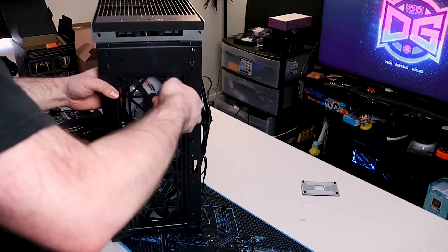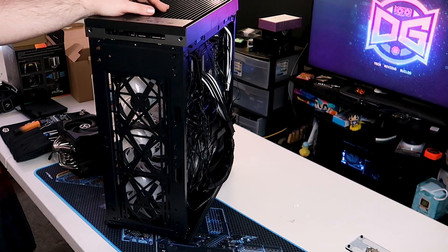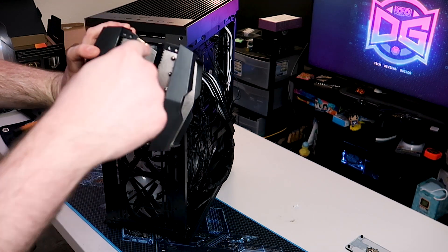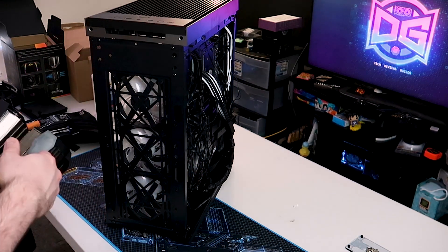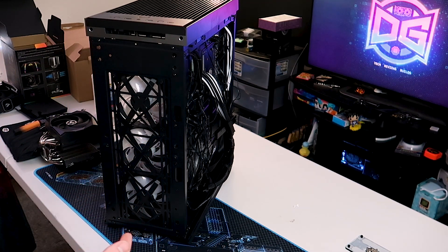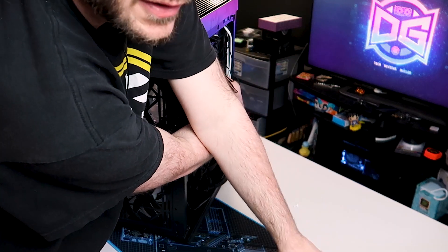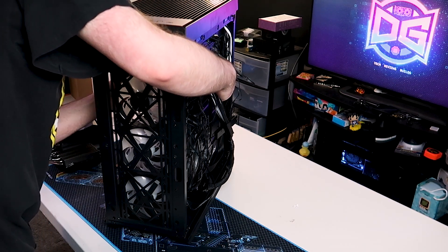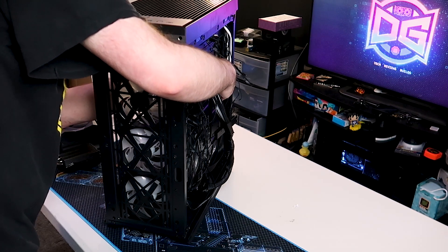We've removed the AIO from the front and can now get the cooler installed. We've already pulled the center fan out because you need to go down through the fin stack to access the mounting screws. We've reinstalled the fans to the front. The backplate came off with the cooler, so we need to put that back on with the mounting hardware and then get the cooler installed. One of the best things about having cutouts in the motherboard tray is you don't have to take anything out to change a cooler.